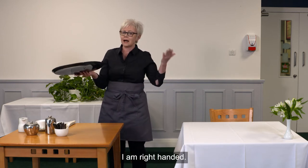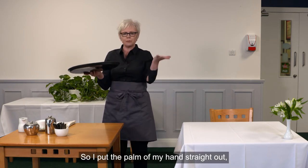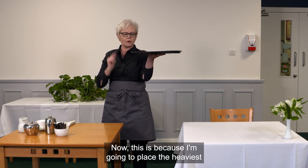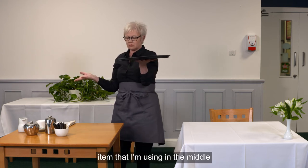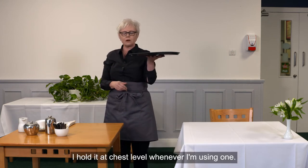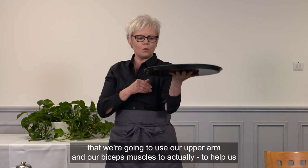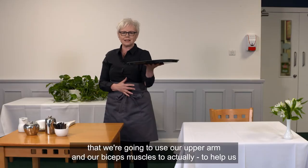You'll see the way I'm holding the tray — I pick it up in my right hand. If you're left-handed, you will do it in reverse. I put the palm of my hand straight out and place the tray on top with my hand sitting in the middle, because I'm going to place the heaviest item in the middle to keep the tray balanced. I hold it at chest level — it's like an extension of your hand — and we use our upper arm and bicep muscles to take the weight.